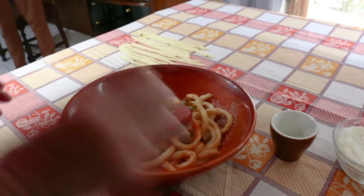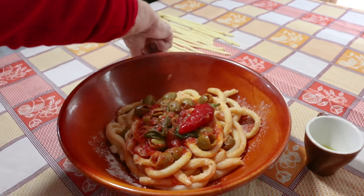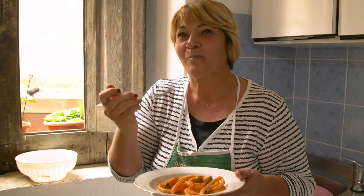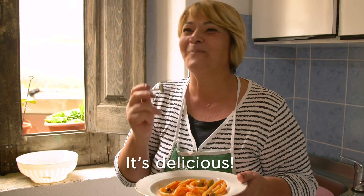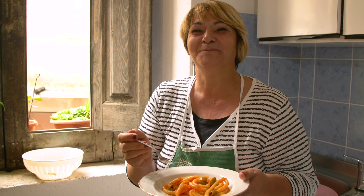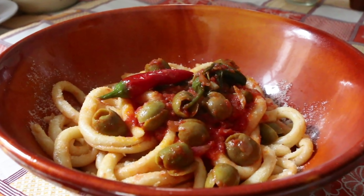Neighborliness and simple good cooking are two of the many reasons why everyone lives so long in Bivonghi. Buon appetito! Buona bontà! Buonissima! Click the subscribe button for regular helpings of Pasta Grannies.